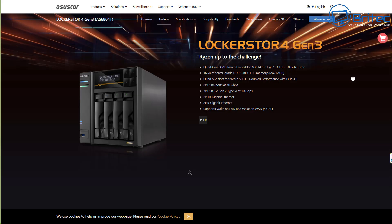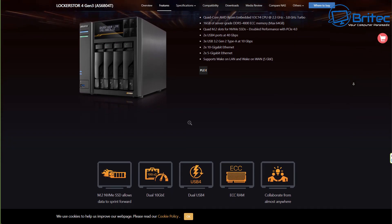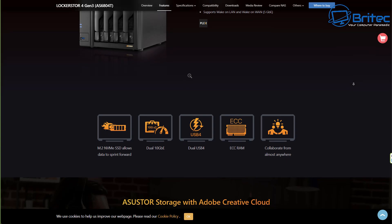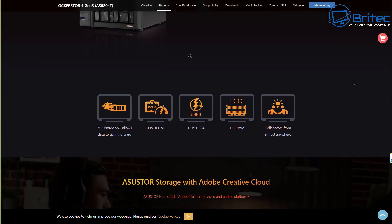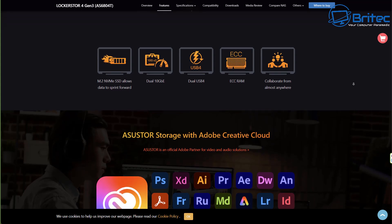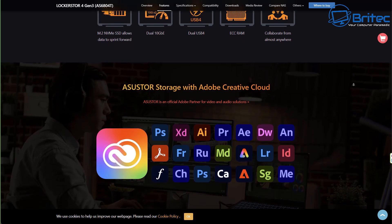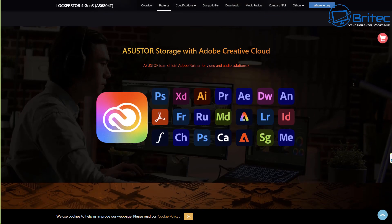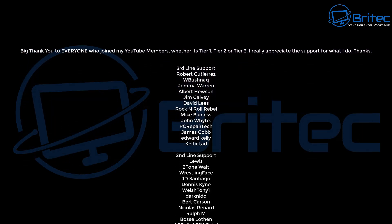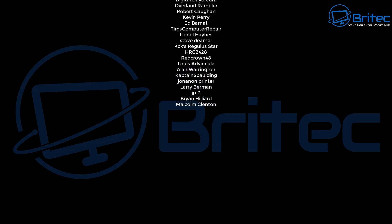For full transparency — this is not a sponsored video. It's an actual review where the sample was sent to me by Asustor. All opinions are my own and no one reviewed this video before release. If you're looking for one of the best NASes on the market today, check out their website — I'll leave all the links in the video description. My name is Brian from brightechcomputers.co.uk. A quick shout-out to all my YouTube members, Tier 1, 2, and 3 — I really do appreciate the support. I'll catch you in the next video or on the Discord server. Bye for now.